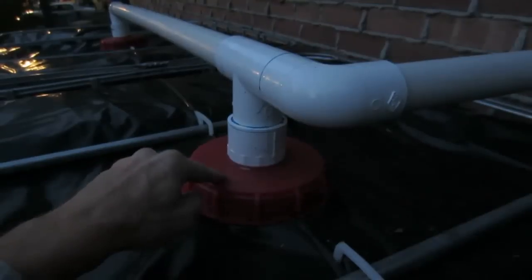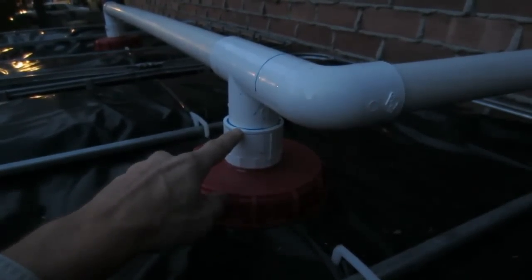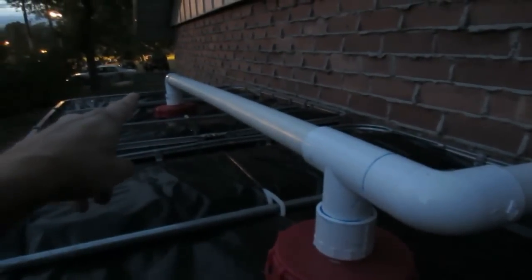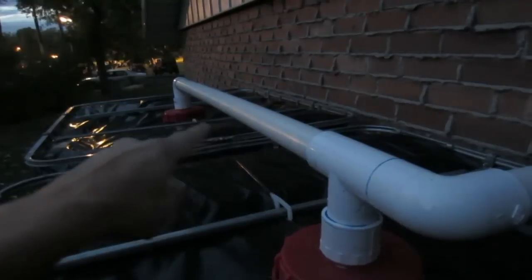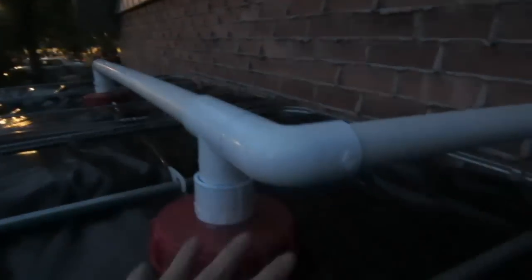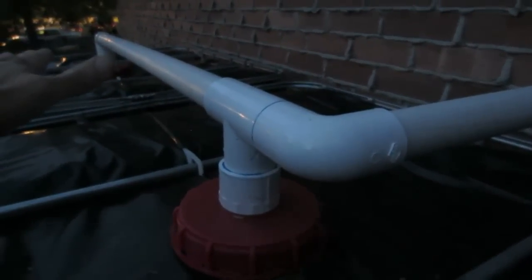Here on the top we've come out of the cap with the 2 inch male connector with a 1½ inch reducer, come to a tee. The tee goes down a 48 inch piece of 1½ inch pipe and goes into the second tote. So when this fills up with water, it'll overfill and go fill the other one over there.